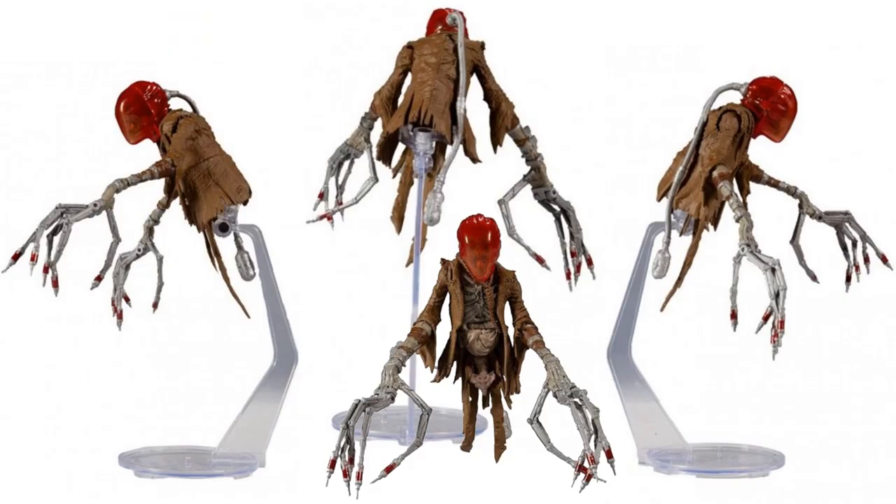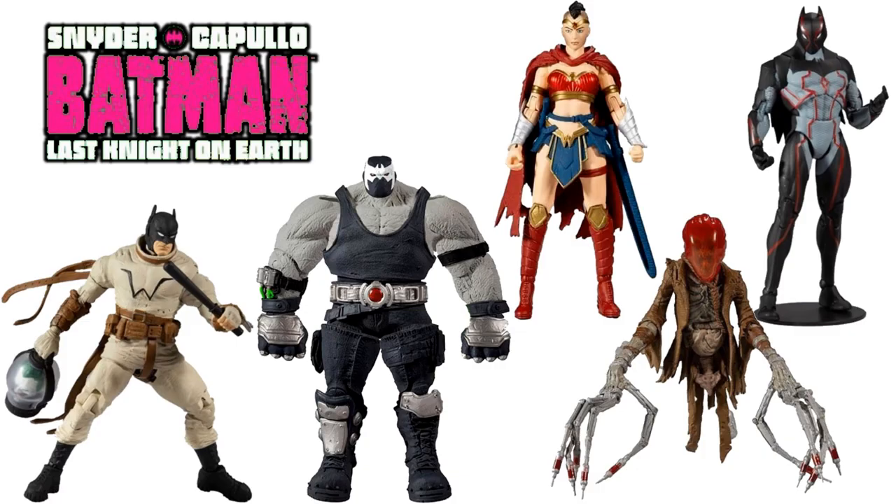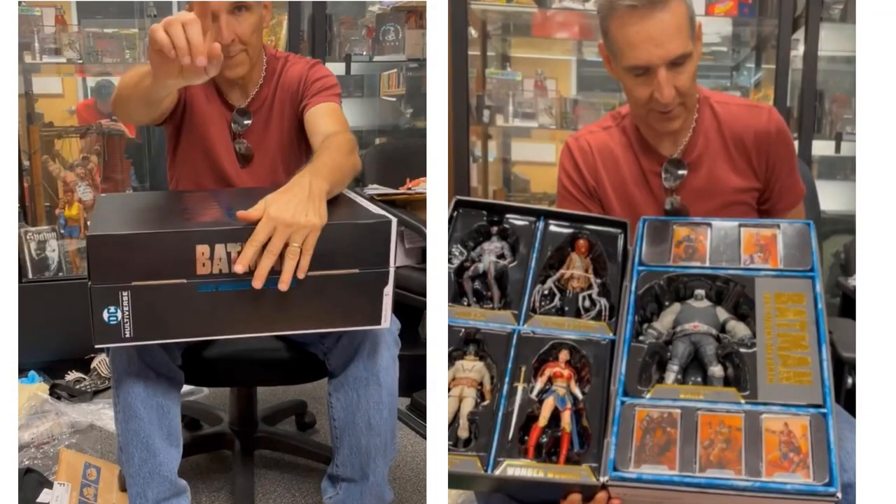You can see this Scarecrow from all different angles along with the base. He's meant to be riding on Bane's back. There's the full wave with Batman, Wonder Woman, Omega, a Joker head, and the lantern as well — all from 'Last Night on Earth' — all those figures shown in package.